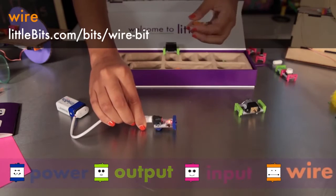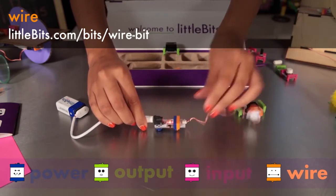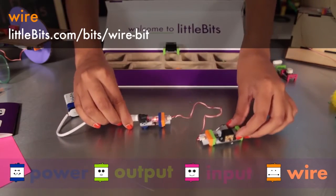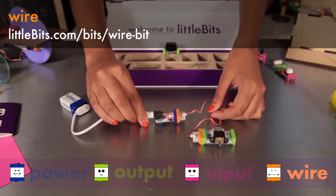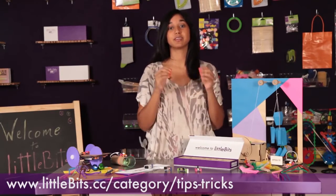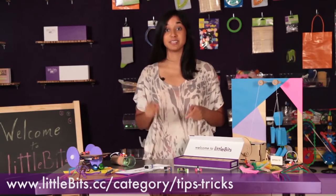The wire is orange and allows you to physically separate your modules. All orange modules help you expand your reach or change direction. So those are all the modules in the base kit — now let's take those modules and combine them with household materials and see what happens.